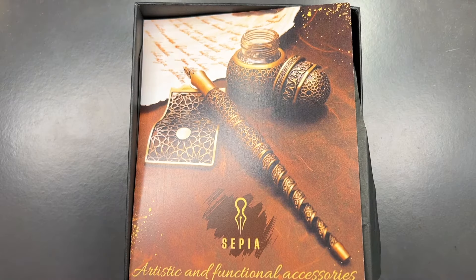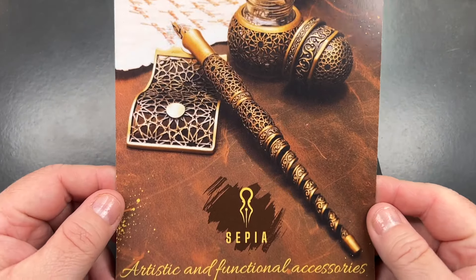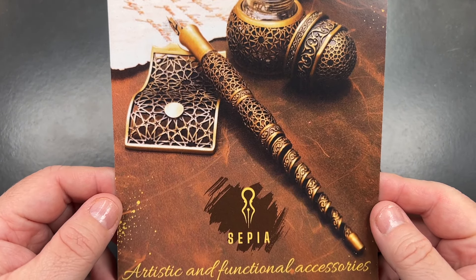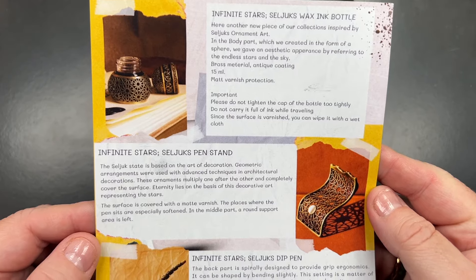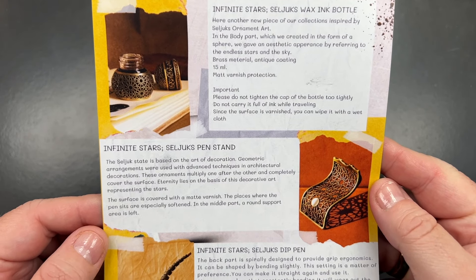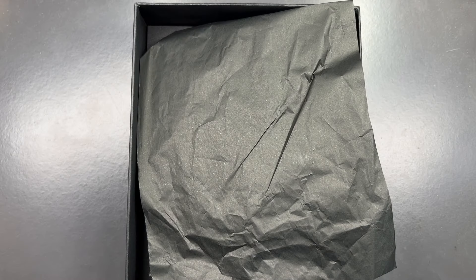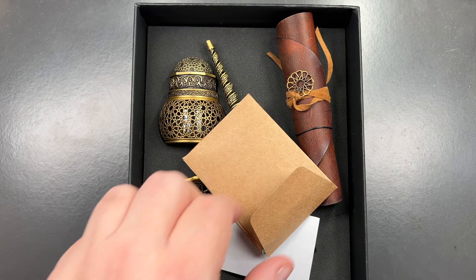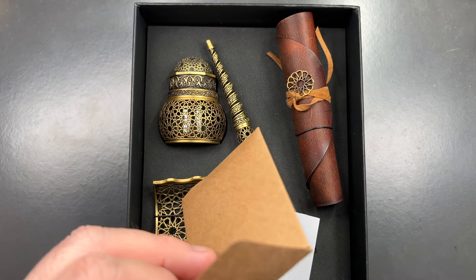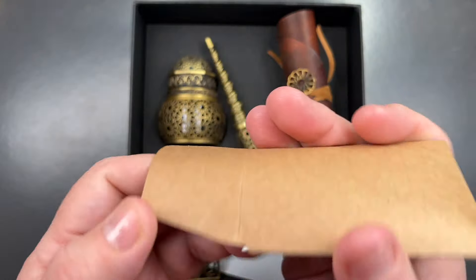This was a set that I purchased. You can see here it says 'Sepia Artistic and Functional Accessories' and you've got everything in this package. Let's remove this and you will see a number of things.